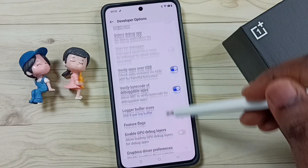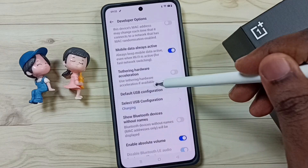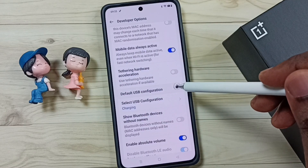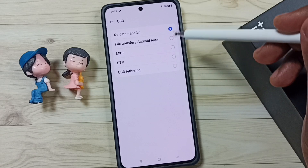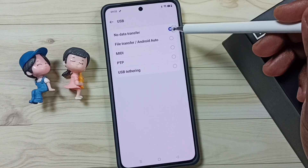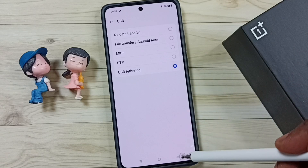Go down and find the Networking section. Under Networking, select Default USB Configuration — tap here. Here we have to set USB Tethering. By default this would be No Data Transfer; we have to change this to USB Tethering. Done.